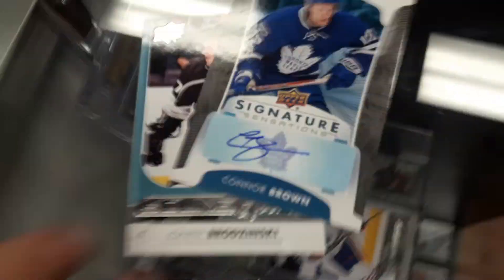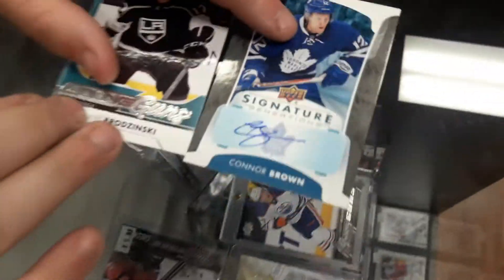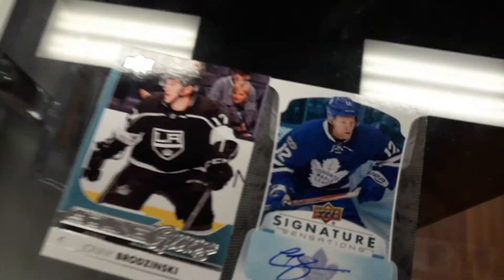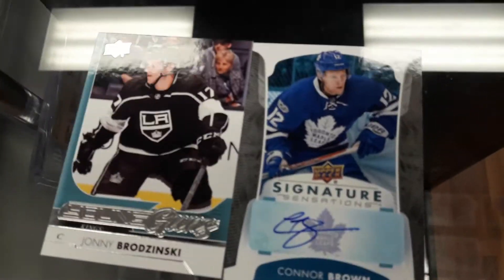This man did it again — are you kidding me? In one pack you get a Young Gun and an auto! That is not fair. People think I'm lucky — this man right here just opened one pack and hit an auto and a Young Gun.